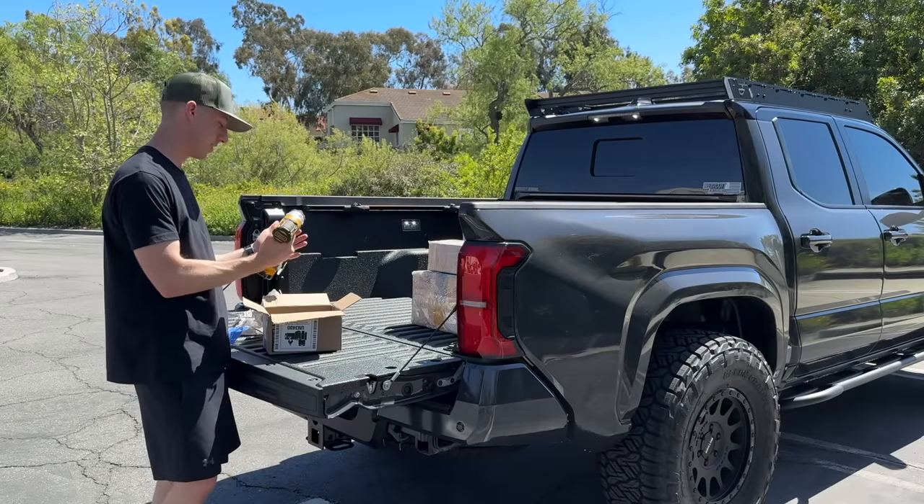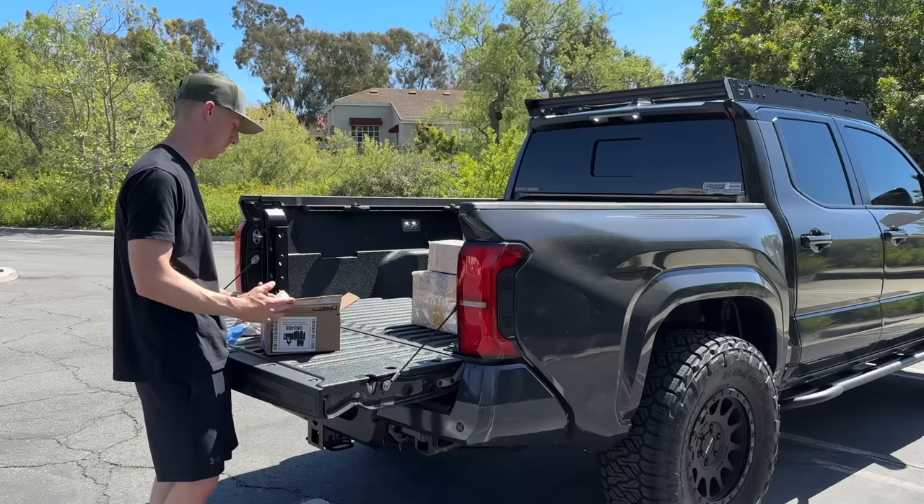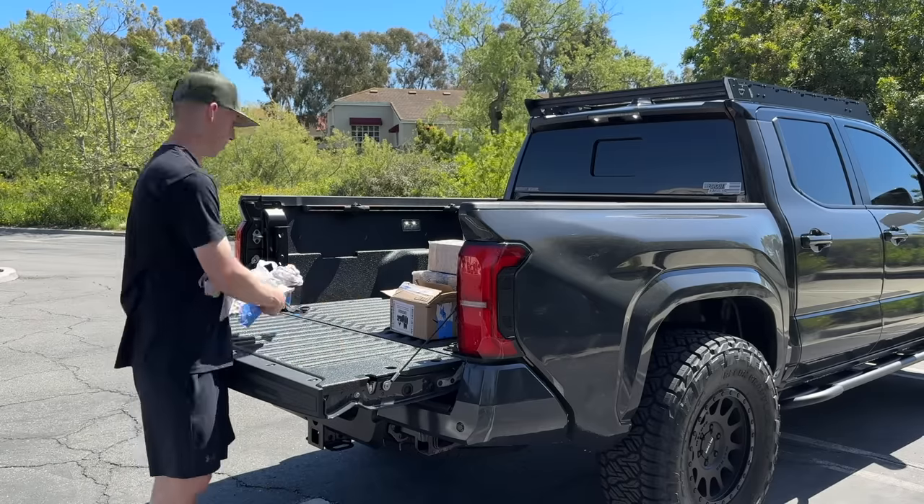Joe, what did you send me? A Dewalt brushless — oh my gosh, dude! Thank you, man. I appreciate that. Probably going to use that today.